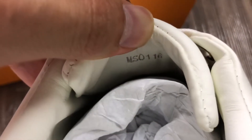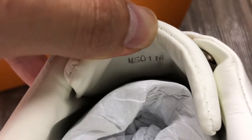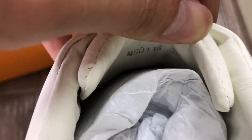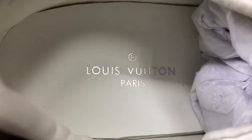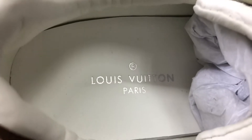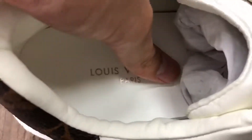Now look inside the shoe. This is the seal number and the size is 39. You can look at the Louis Vuitton print on the insole insert — you can touch it.